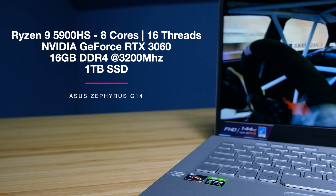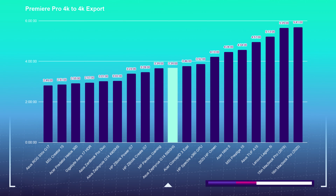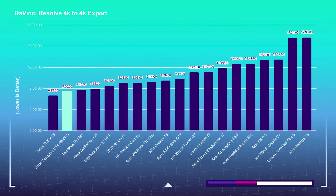Inside of DaVinci Resolve, I saw very smooth playback. Though there's not a drop frame indicator, the playback was smooth. For the export, the 4K export out of Premiere Pro and DaVinci Resolve were good. The DaVinci Resolve export is a little bit longer due to the fact that I'm using the free version rather than the paid version, which utilizes more GPU encoding for a faster export time.